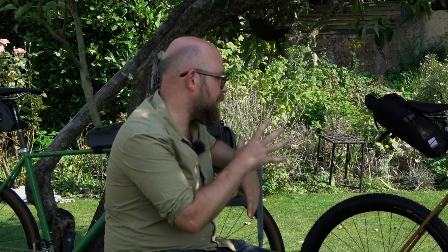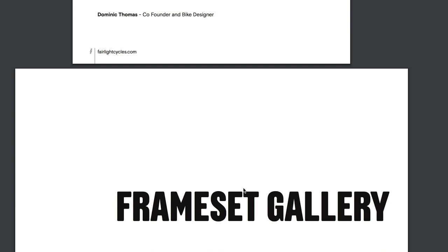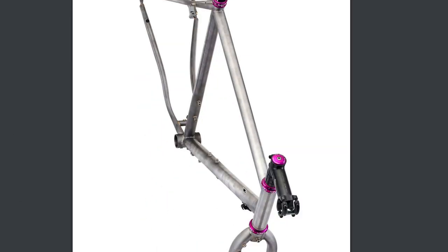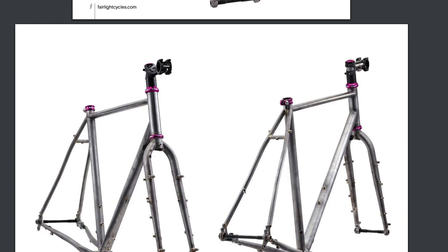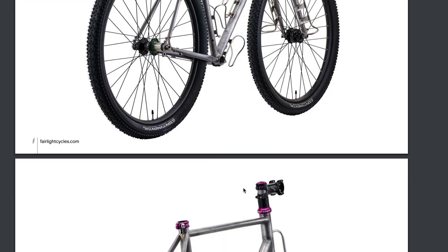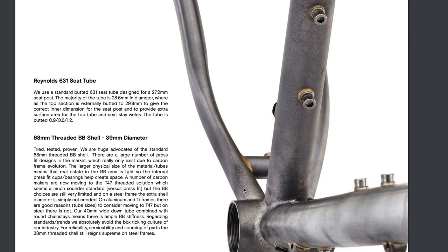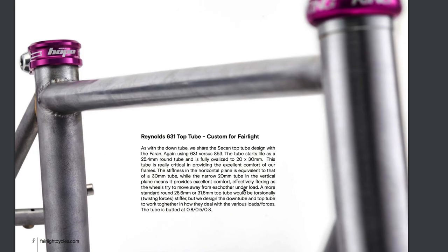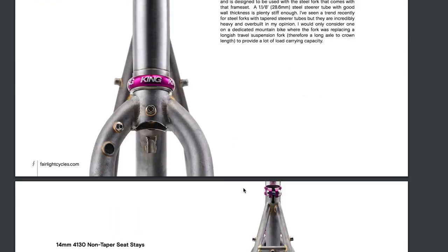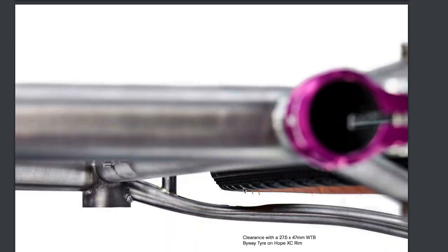All the decisions made — the smallest ones like dynamo routing and big ones like tube selection, cable routing, the fork, and geometry — can be found in the design notes on the Fairlight website. There's a link on the homepage; click the big image in the middle and it talks through all the decisions and why those choices were made, so the potential customer can understand what the bike is all about.